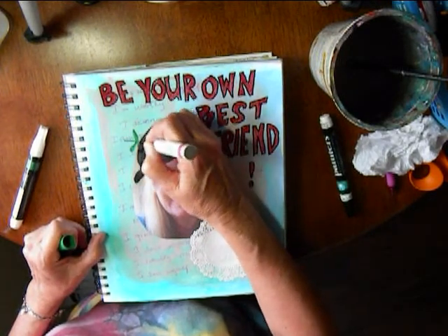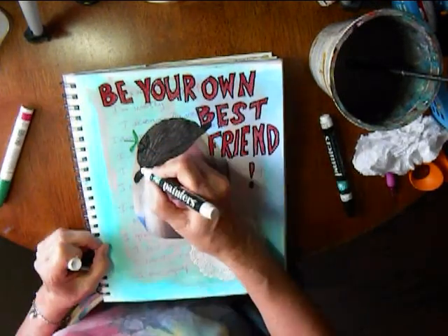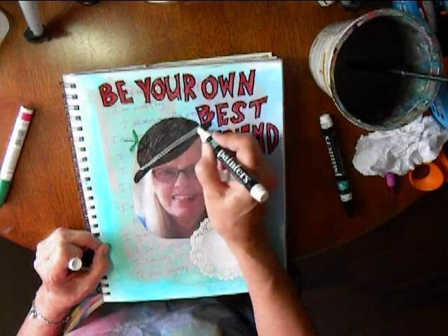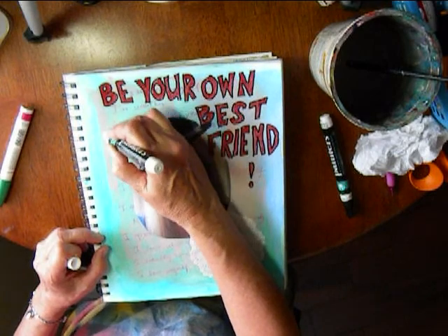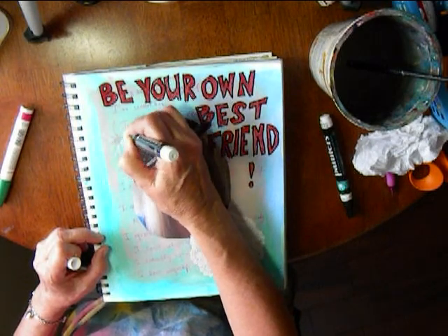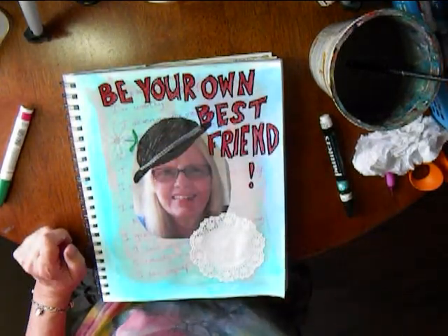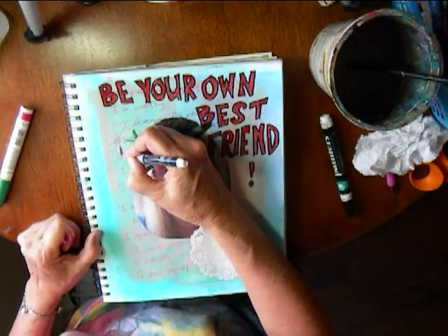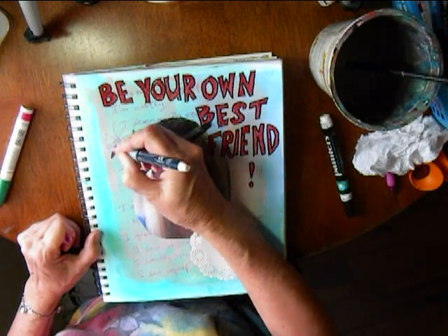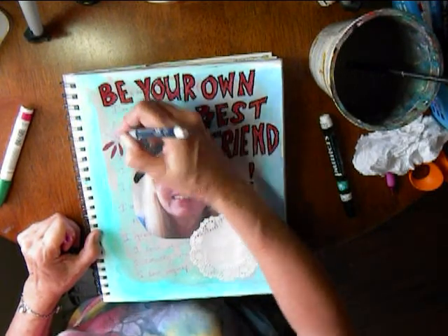I'm using a Sharpie pen with permanent ink and painters pens. If you're lucky you can find a good white painters pen — it will cover up nicely and give a nice quality spot. I'm making a little flower with a hat.